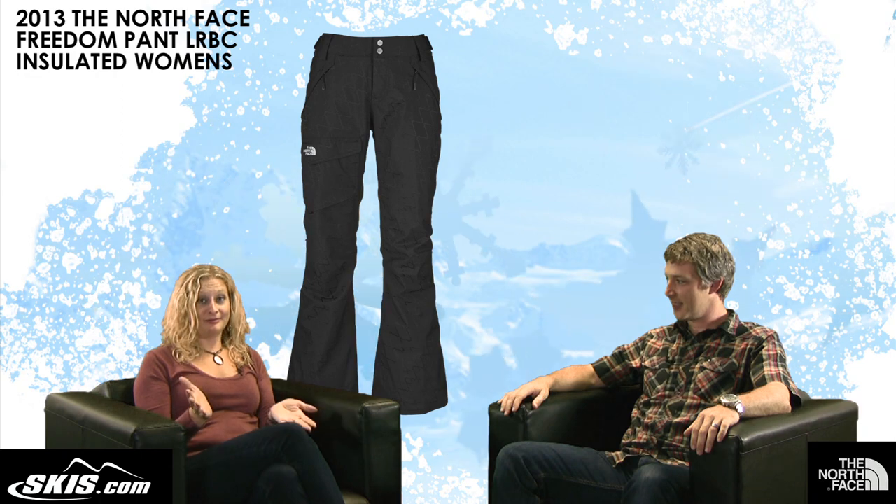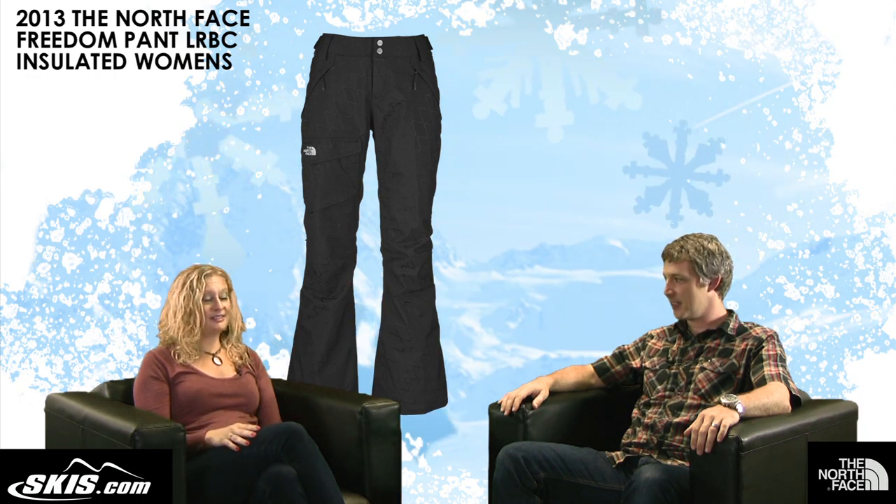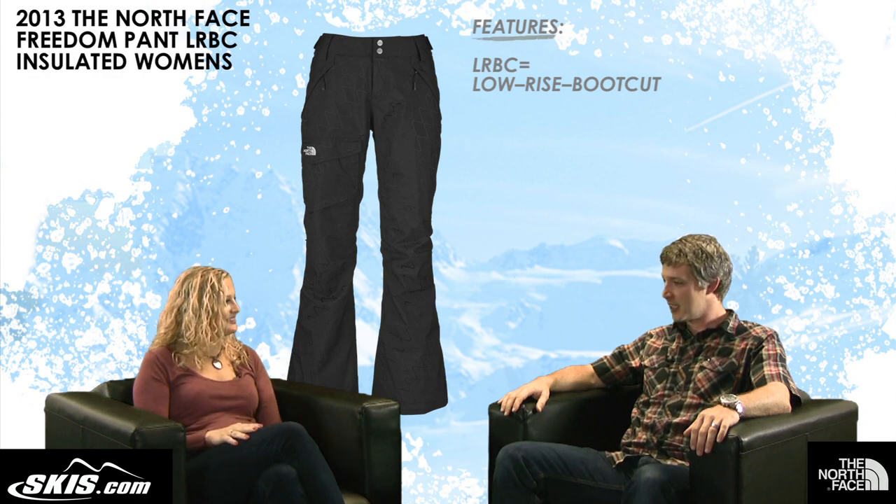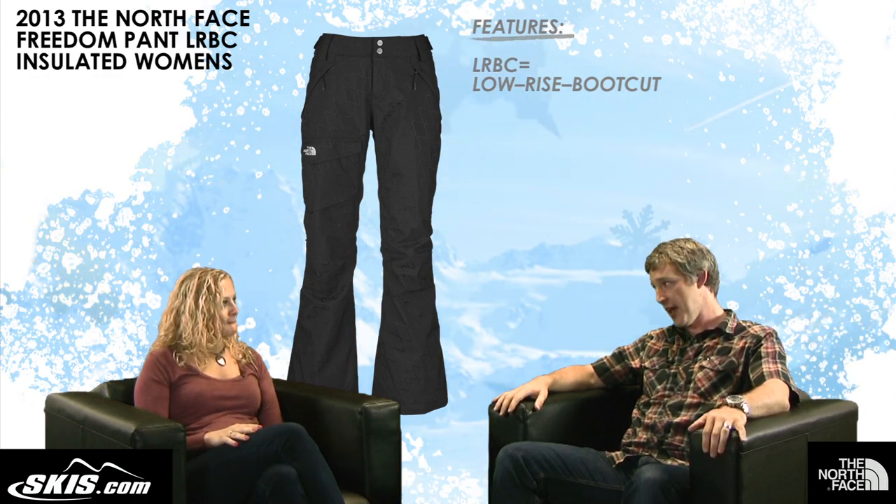Hi, I'm Bridget from Slope Style. This is Alex from The North Face. And we're here to talk about the Women's Freedom LRBC Insulated Pant. That's a mouthful! What does LRBC stand for? LRBC stands for Low Rise Boot Cut, which ties right into the fit of this pant.